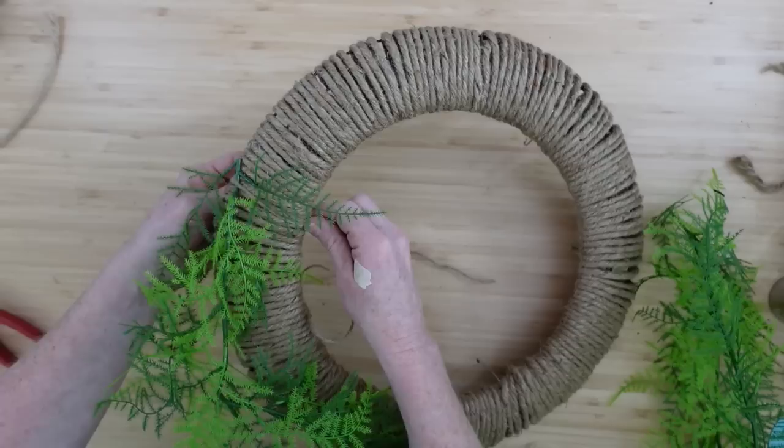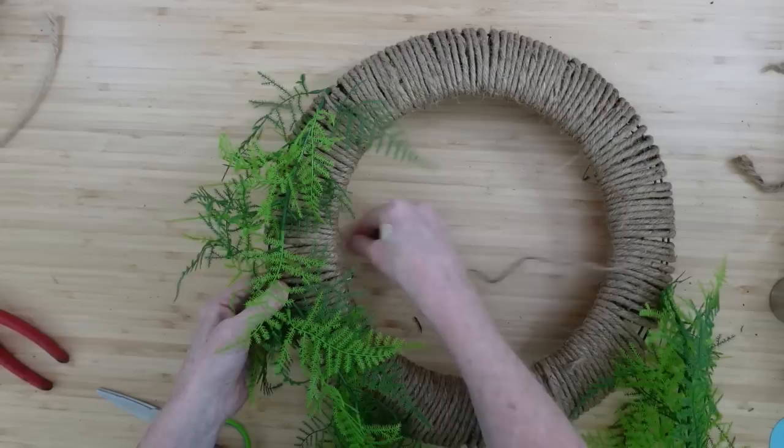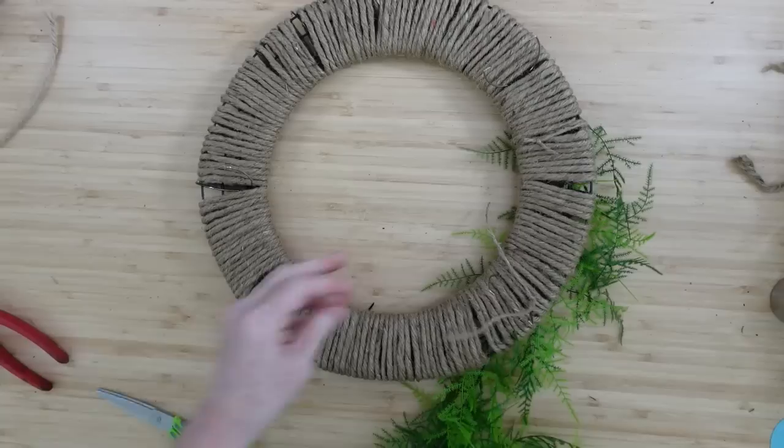If you grab some fern greenery — say you like this look — get it at Dollar Tree because they do have some. You can wire your picks on there or tie them on. If we use the jute, it's going to help fill in the wreath, blend in seamlessly, and you won't even notice it. It has a really pretty aged country effect — I really like it.